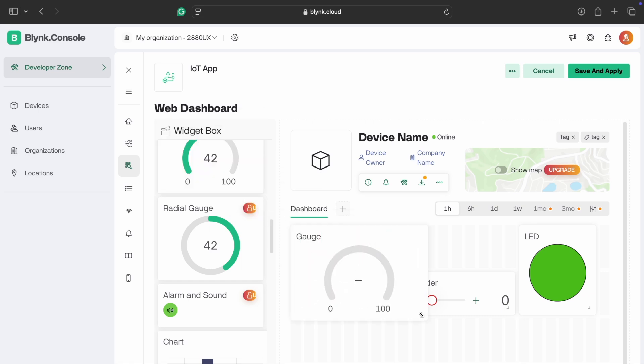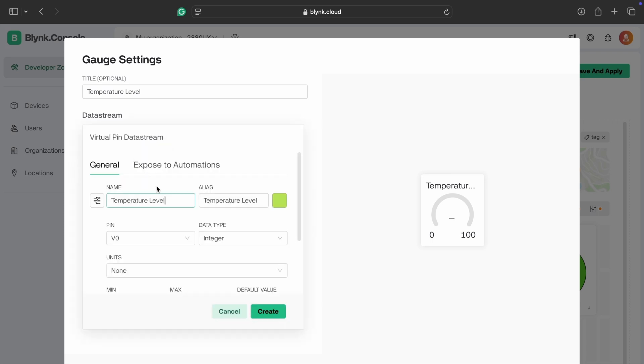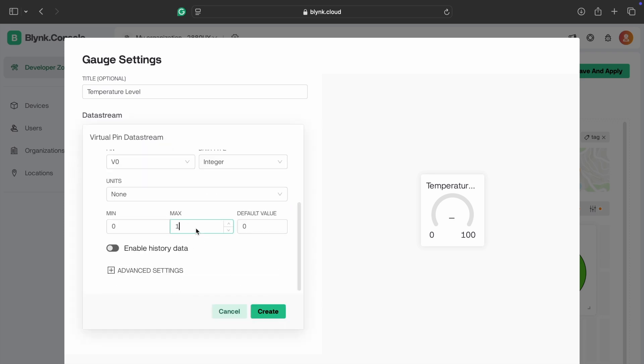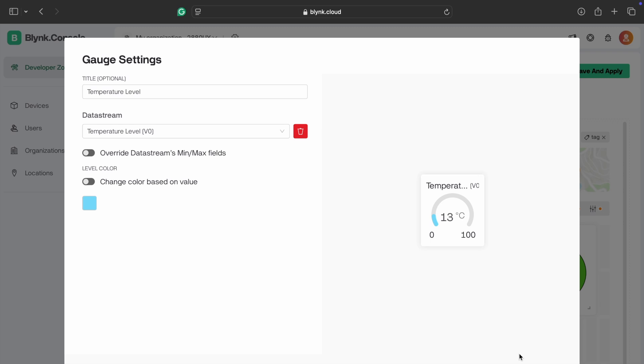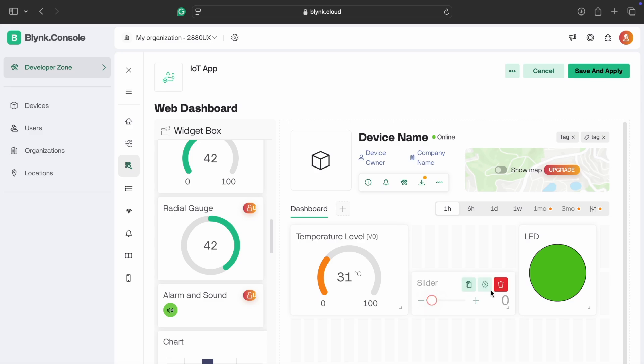Go to settings and edit the gauge name to 'Temperature Level'. Create a data stream using virtual pin V0 and set the minimum and maximum values. Go to unit and select degrees Celsius, then create it. You can also change the color if you want, then save it.